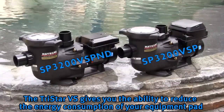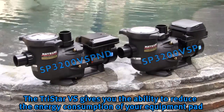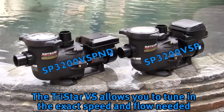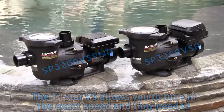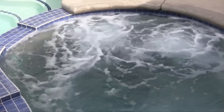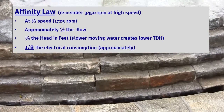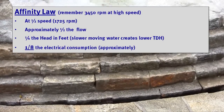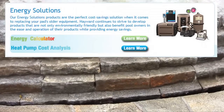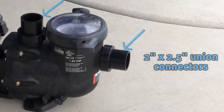Hayward's TriStar VS variable speed pump gives you the ability to reduce the energy consumption of your equipment pad. The pump also allows you to tune in the exact speed and flow needed to power an automatic pool cleaner, water feature, or anything needing a specific flow on your pool and spa. As you can see from the pump affinity law, running the pump at half the speed cuts the cost to operate the pump substantially. Toward the end of this video we will review Hayward's energy solutions calculator and app.